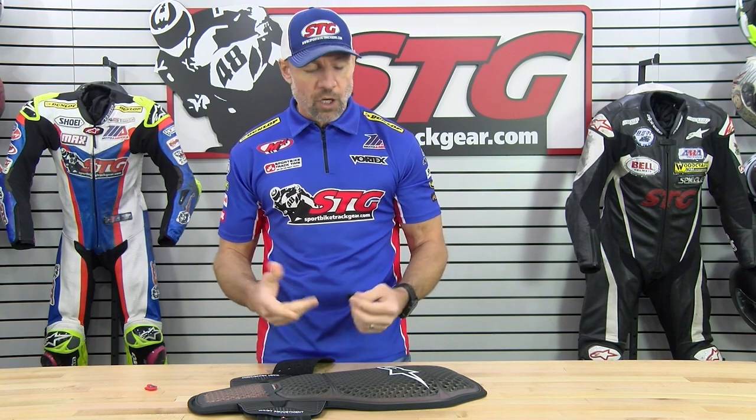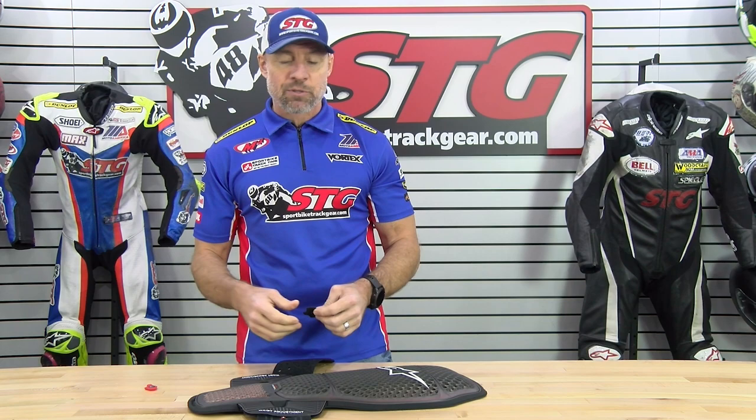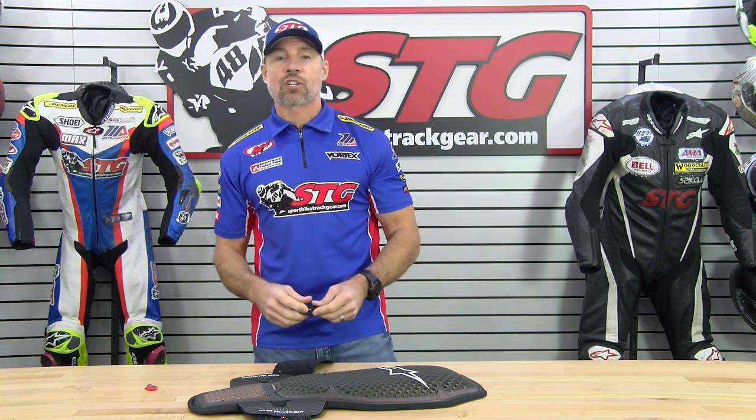Alpinestars protection has come a long way — this really started with the KR3 back protector we raved about several years ago. I rode in that thing quite a bit pre-airbag and really loved it. All the other stuff they've come out with since then has been absolutely fantastic. If you have any questions, leave those in the comments section of this video — I answer all that stuff myself, and I'm always here to help you choose the right gear for your next ride.